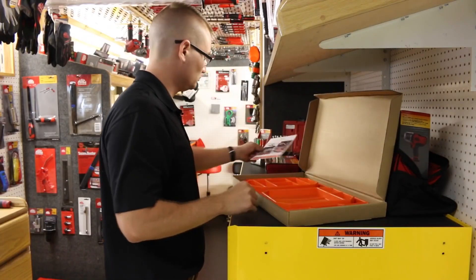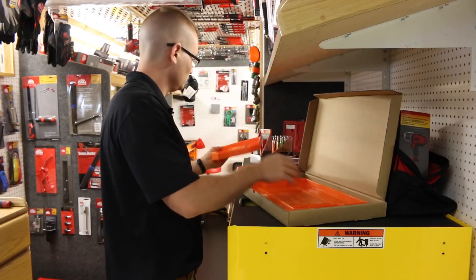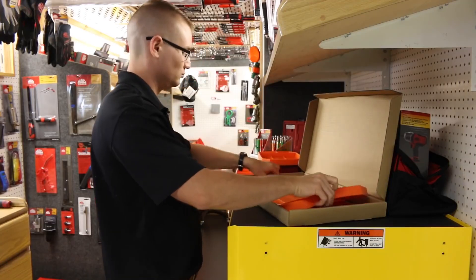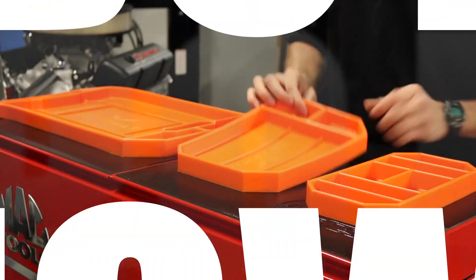The Grip Mat won best new product at the SEMA Launch Pad and reeled in three sharks and a combo deal on this season's ABC Shark Tank. Don't miss out — buy your Grip Mat now. This will change the way you work.